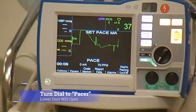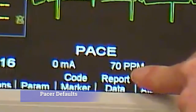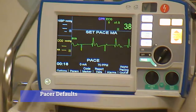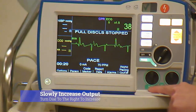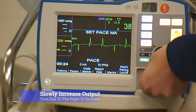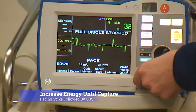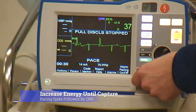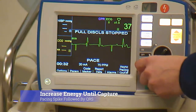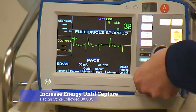The door will open. The default settings for adult and pediatric patients are the same. Slowly increase the output using the lamp dial, turning it to the right. Slowly increase the amount of energy until capture is achieved, which is a pacing spike followed by a widened QRS that resembles a PVC.